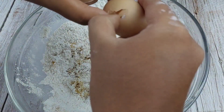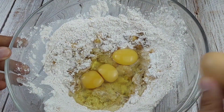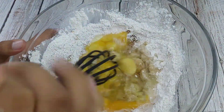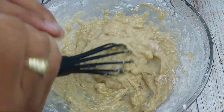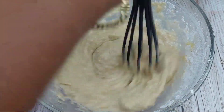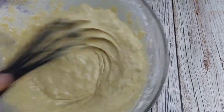Pagkatapos ay mix lang natin siya. At magkarak na tayo ng tatlong buong itlog. Iyan brown eggs ang ating ginamit dito para organic. Mix lang natin hanggang mag-combine lahat ng ating mga nilagay na ingredients dito. Siguraduhin lang natin na mamix natin ng maigi. Pagkatapos maglagay tayo ng ⅓ cup ng ating tubig — o kung meron kayong gatas or milk ay pwede din yun. And then mix lang natin siya hanggang maging smooth na yung consistency ng ating batter.